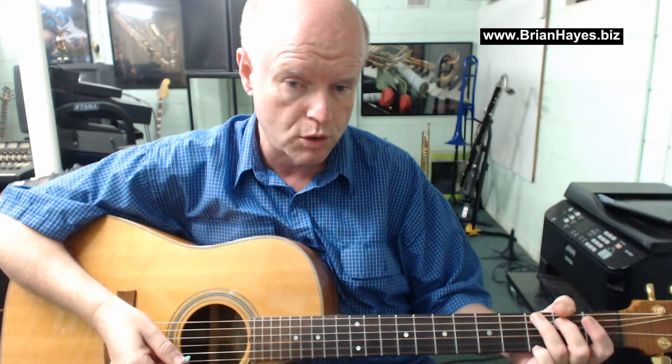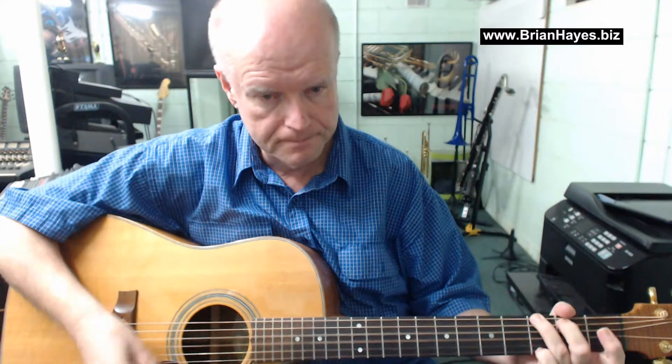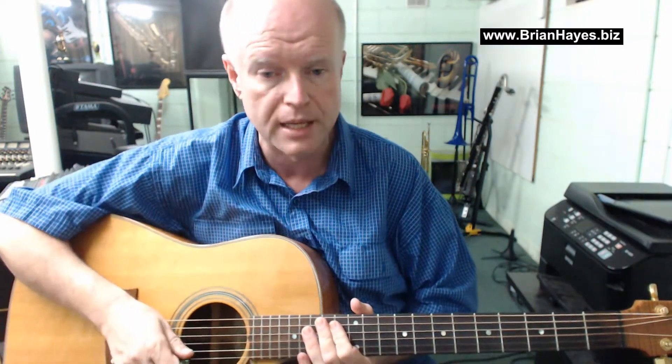This track featured acoustic guitars both on rhythm and lead, and the rhythm player simply played a G major to a C major chord using the conventional string grips. Have a listen to this. And that happens four times in a row — that's the rhythm guitar player's part.